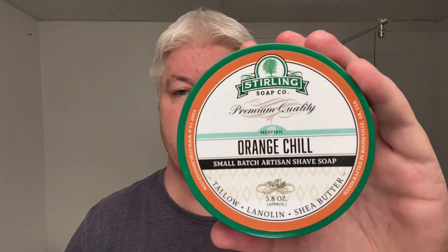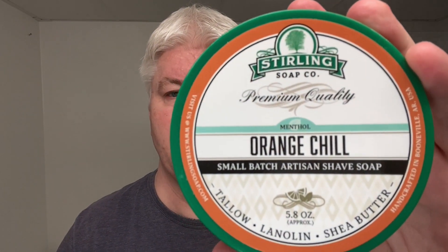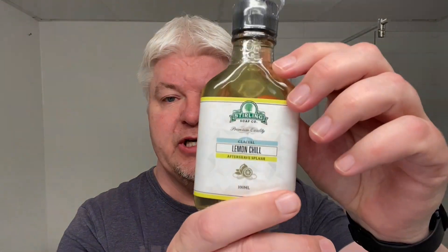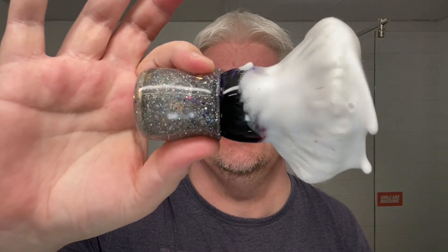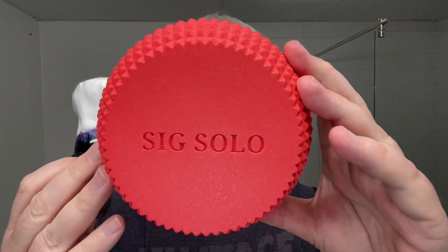Yesterday we had almost 10 degrees centigrade here, so I need to chill. So this soap is the Orange Chill — that looks opposite in the camera — anyway, this is the Orange Chill from Sterling, mentholated. I will be using the Lemon Chill Aftershave, that's Glacial. So all mentholated stuff today. The brush is this beautiful AKA Brushworks Space Balm that I won in TRC's Christmas giveaway show.